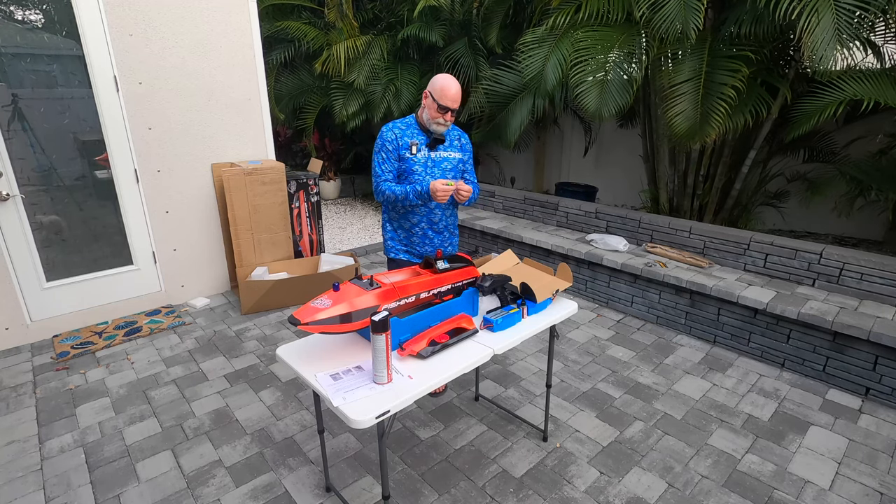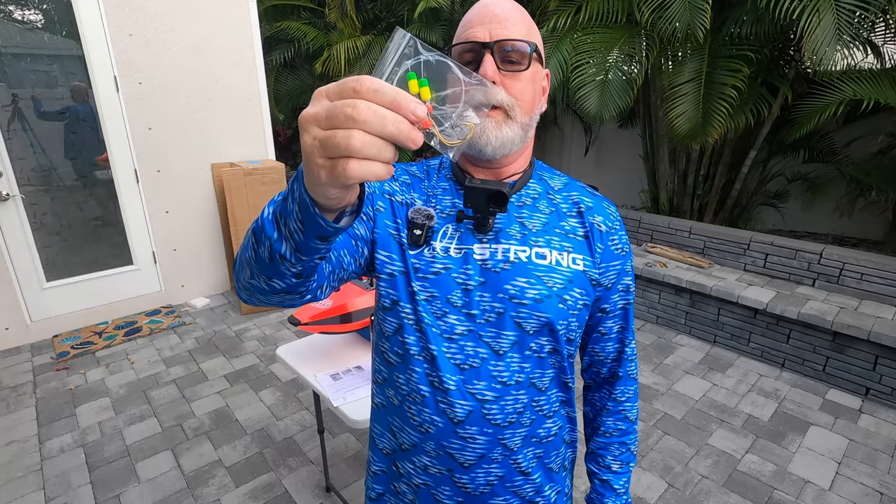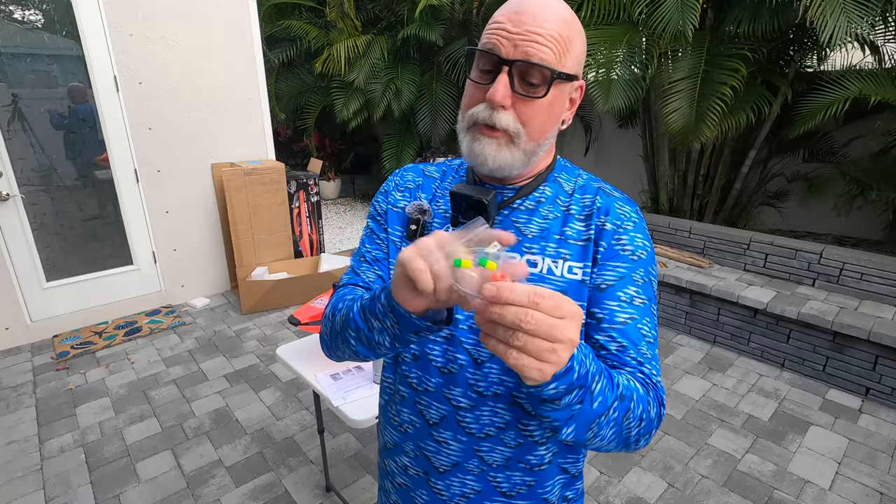One thing about these pompano rigs, by the way — I appreciate it, I'm not complaining it was free. But if you get pompano rigs like that, you see that hook? I'm going to give the camera a chance to zoom in. Where I fish, we get a lot of smaller pompano. I'll catch 10 baby pompanos for every one keeper pompano. And this particular shape hook — it's like an octopus slash circle hook of some kind. These hooks have a tendency to come through the lip and right towards the eye of baby pompano, so I will not be using this, but I will take all the hardware off of it.